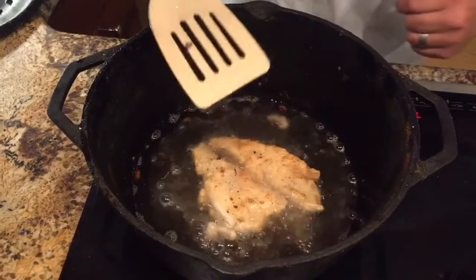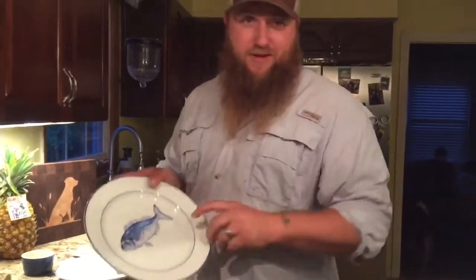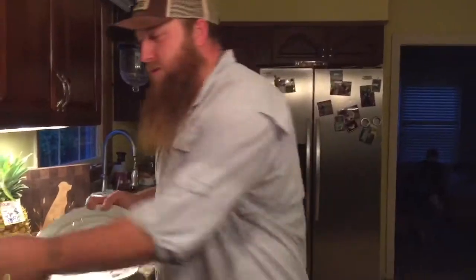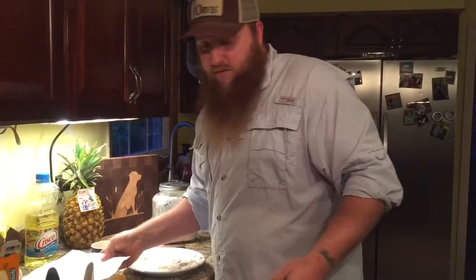I'm not gonna keep it in here much longer because it is starting to flake apart, which is telling me it's done. I'm gonna get our plate — our fish plate. I'll put a napkin on there so the grease can drain into it.